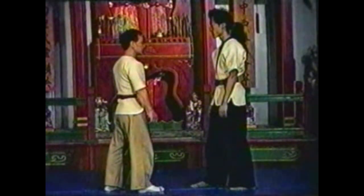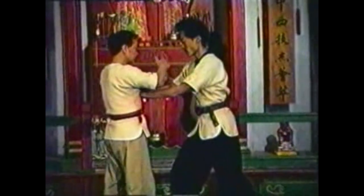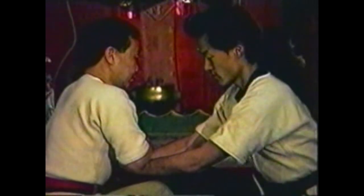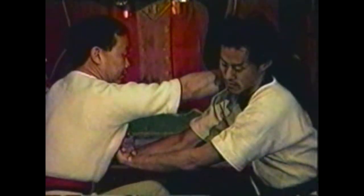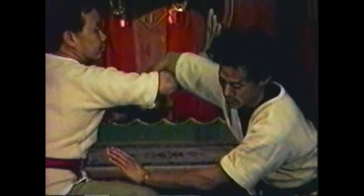To counter your opponent pushing your chest with both hands, pin his hands to your chest with your forearms. Drop to a crouch, hyperextending his wrists and bringing him down. Chop his neck with your top hand. Bring that hand under his while controlling his wrist. Lock his arm and bring his shoulder to the floor.